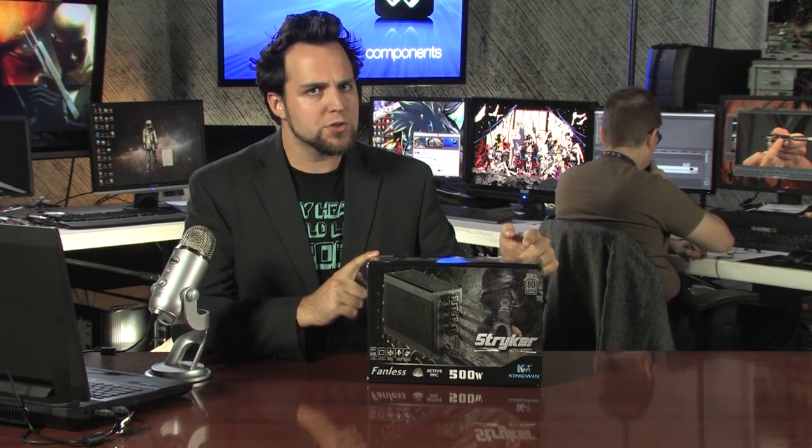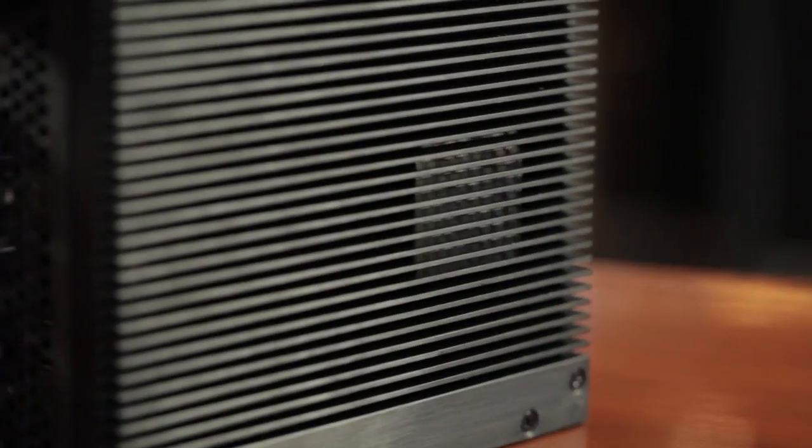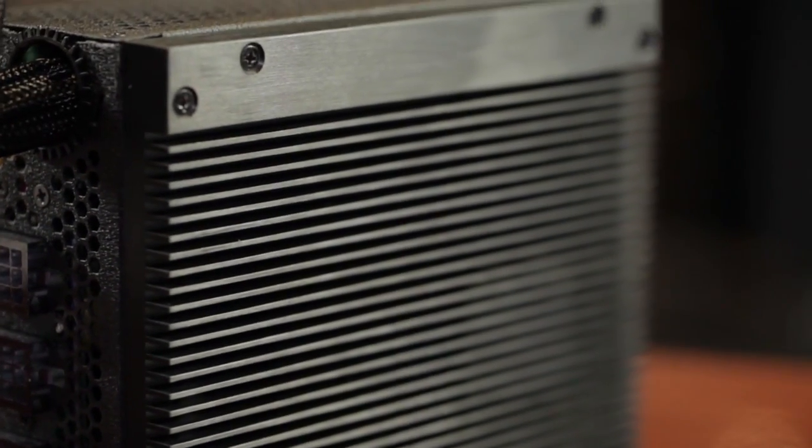I'm hanging out with a very interesting product right here — this is a Kingwin Striker 500 watt fanless power supply, so it's passively cooled. What's interesting about this passively cooled power supply is the fact that it is 80 Plus Platinum certified.